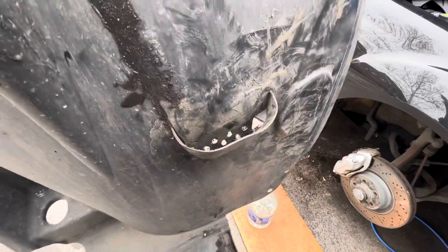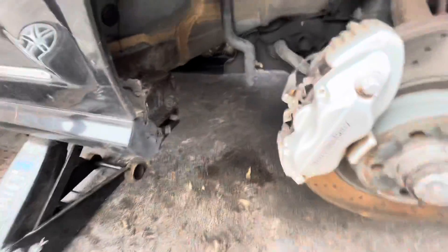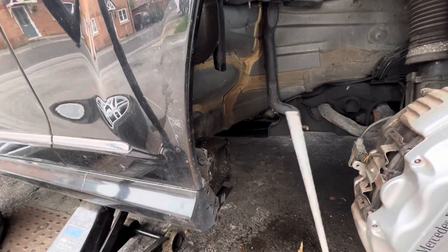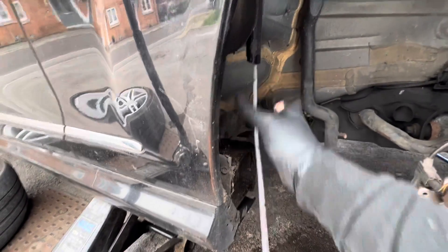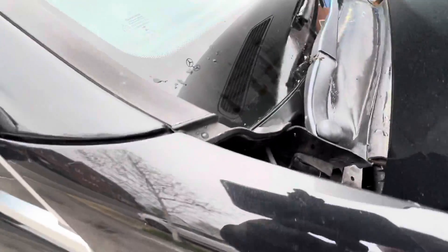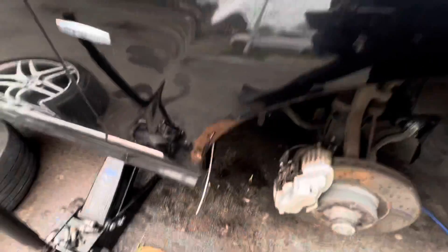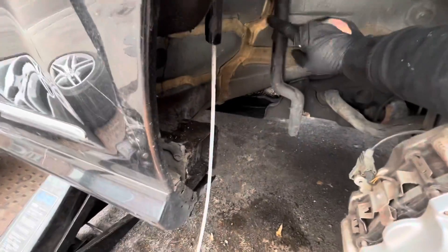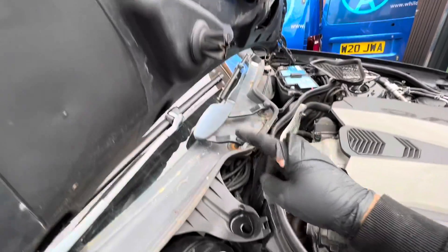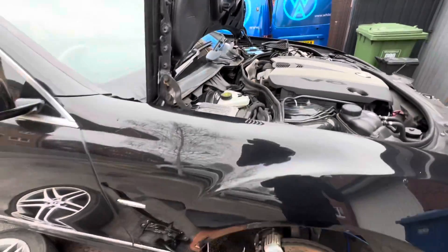Now the water is draining properly out of this hole. I've used an air compressor but also used this plastic tubing as a rod to go up and clean through these drains. As you can see from the top, you can get something like that through and clean the drains. You also want to make sure that this tube is all clear — that's the one that comes from the windscreen drain when the bonnet's closed, through this hole, and down to the bottom.